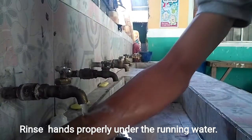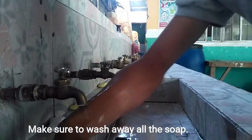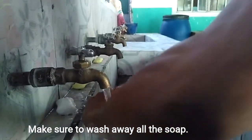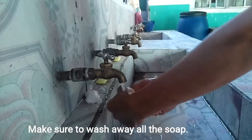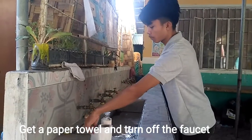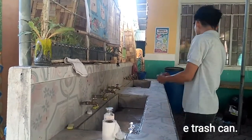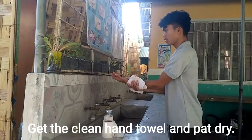Bring hands properly under the running water. Make sure to wash away all the soap. Get a paper towel, turn off the faucet, and throw the used paper towel in the trash can. Get the clean hand towel and pat dry.